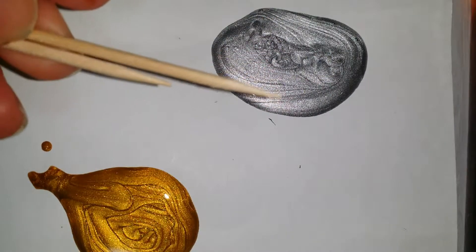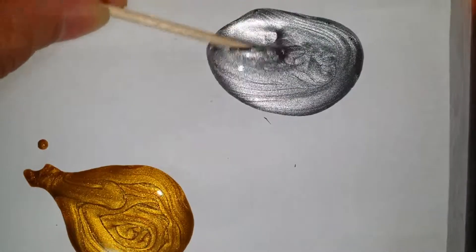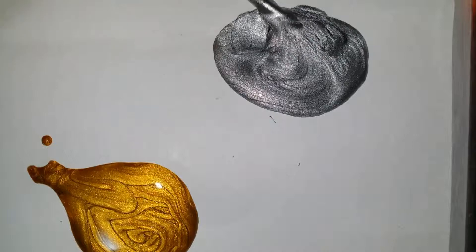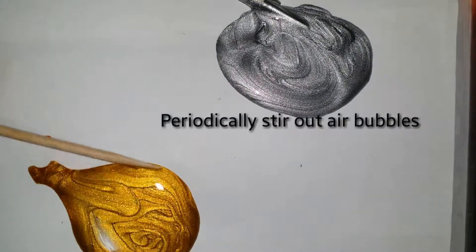You will need one toothpick per color to stir out any air bubbles while the polish thickens. These air bubbles pop after application to the nail and flatten out the design of the sugar spin.